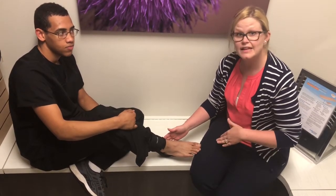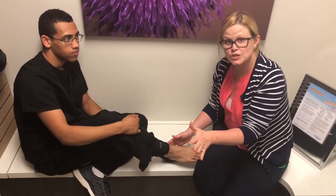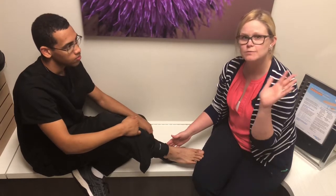When you come into Lexington Podiatry and we cast you for these, when we dispense them to you, we will help you decide what's the best way for you. We want it to be super easy.